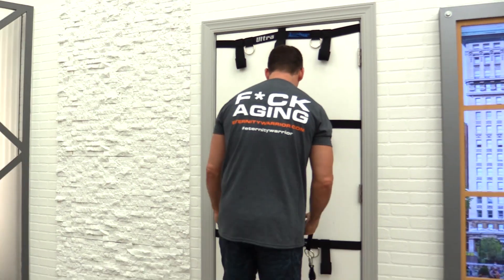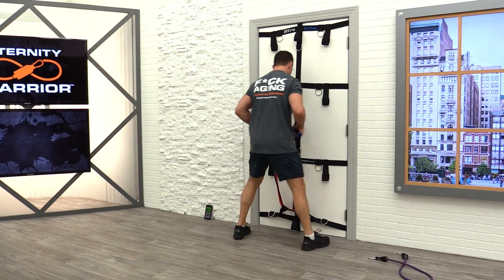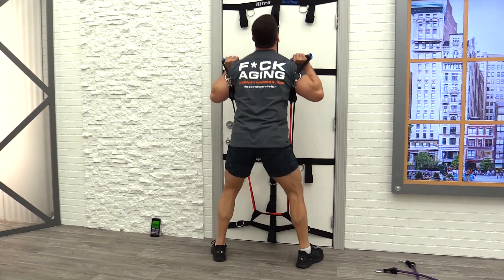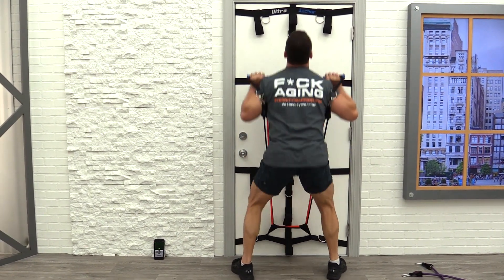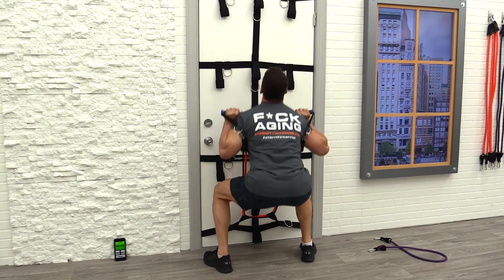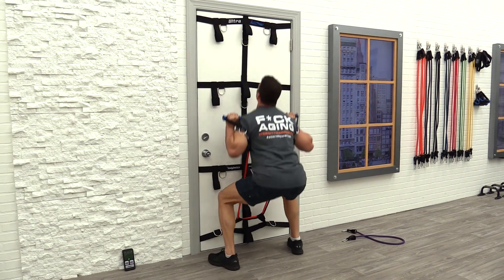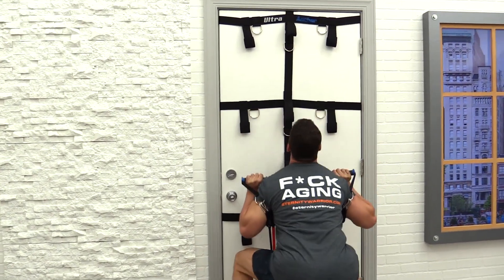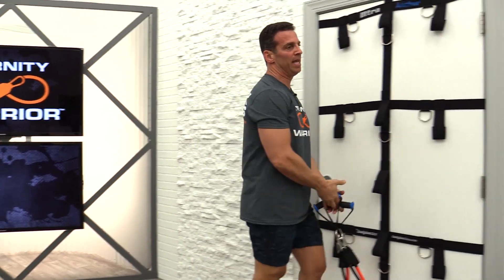Ten seconds and we start again — 3, 2, 1, hit it! Counting through reps, counting back down from 20 — keep breathing, in through the nose, out through the mouth. Replenish that oxygen.